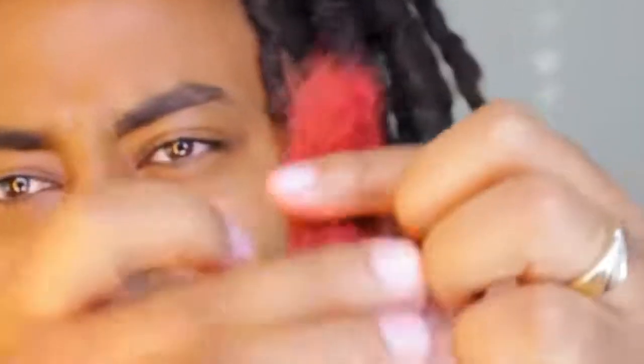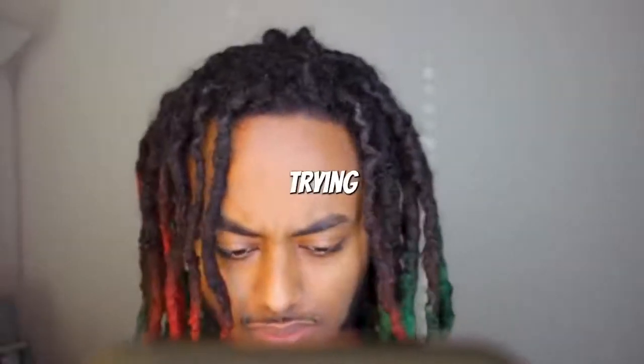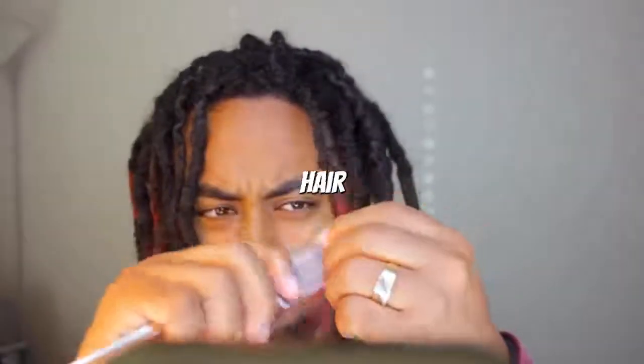I've gotten down to the part where I have my regular hair — the black part I haven't dyed yet. Everything that was dyed is already gone, all on the floor. Still smells awful. That's the dreadlock that came out. Dry combing it — this is the problem. You cannot dry comb your dreadlocks. Don't try it at home. I'm taking 45 days to find out the best way to comb out your hair so you can save as much of it from falling out as possible.